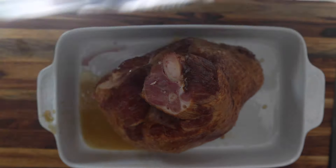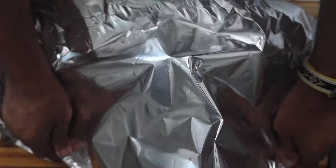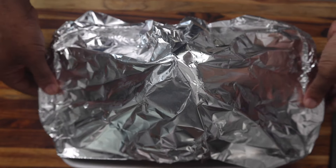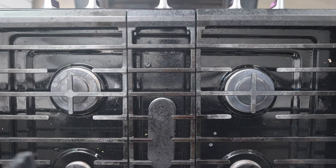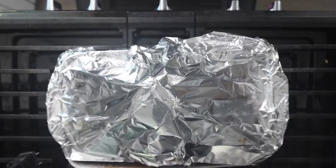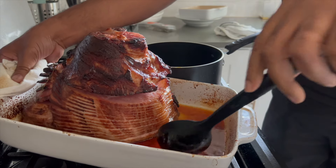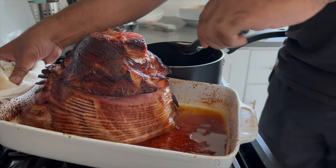I'm going to flip it, put it down with the bone up, cover it with some foil, and then bake it in the oven at 350°F. For me, I do 10 minutes for every pound, so you do the math.